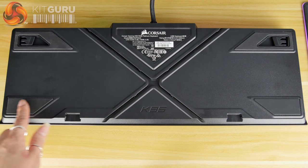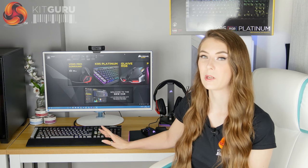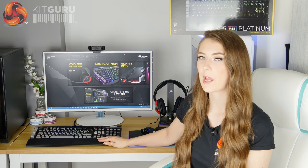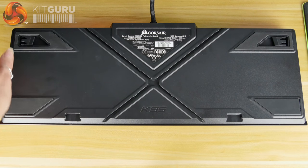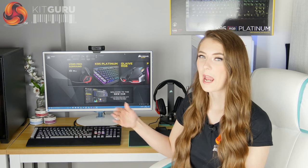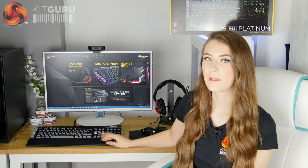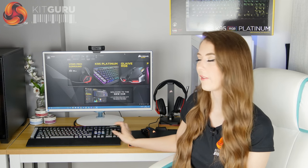Flipping the keyboard over, on the back there are rubber pads on the bottom — they're a decent size and work well for stopping the keyboard slipping. It's got quite a bit of weight too, which also helps. There are two little flip-out feet on the bottom that actually flip outwards, which is different from some keyboards where the feet flip the other way and can accidentally fold down when you shove the keyboard. I think that's quite a smart feature.